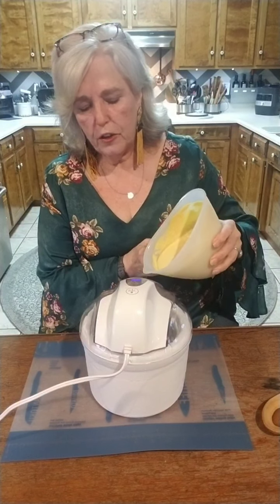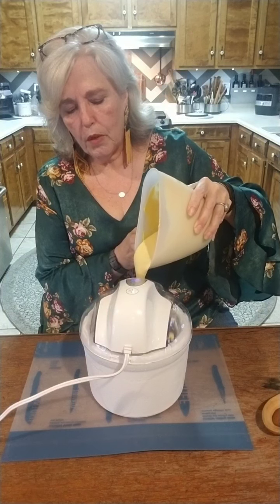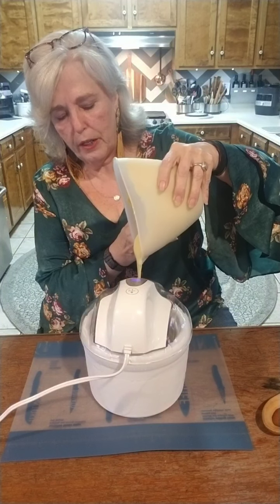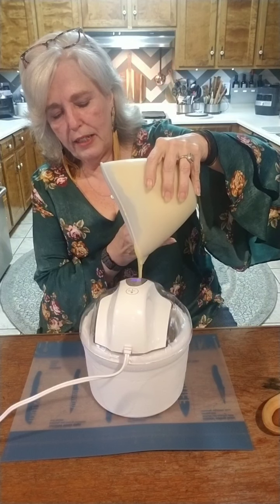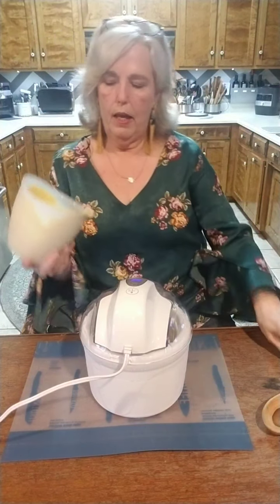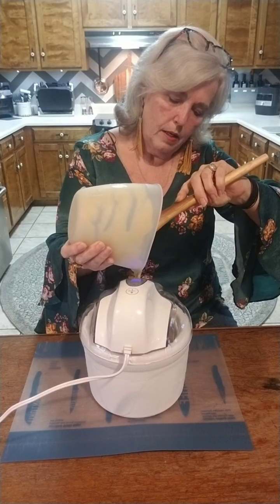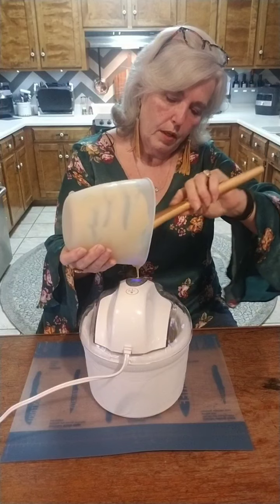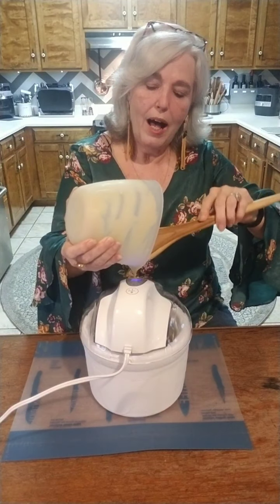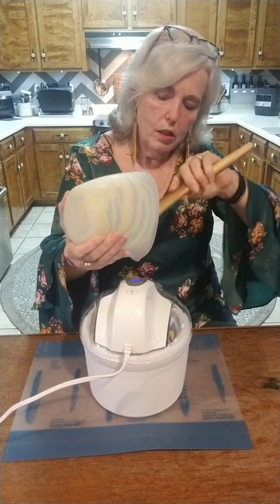Let's go ahead and pour the custard in. Don't worry about the recipe — I am going to post it. This custard base I've thinned just a little bit to go in the ice cream maker, but it can also be put in a cup or dishes, chilled, and it'll thicken up and make a nice cup of custard. You're slowly pouring the custard in while the beater is rotating. You always turn the ice cream maker on before you start to put the mix in.